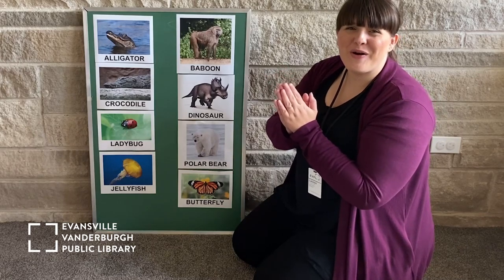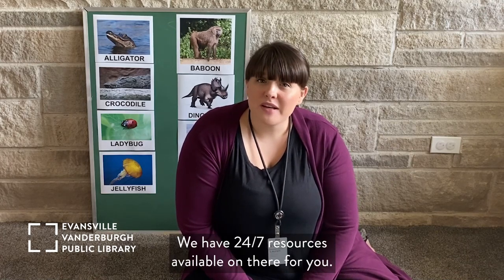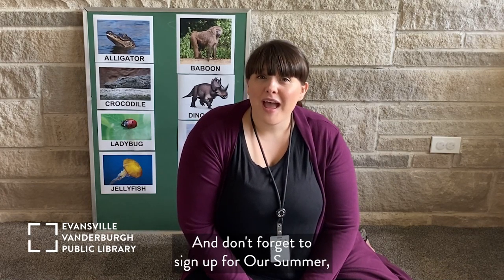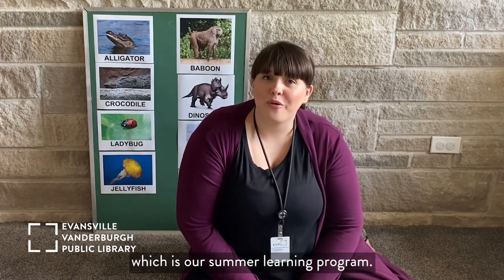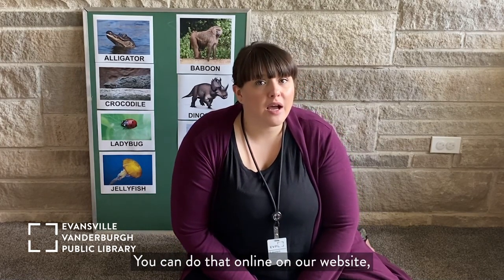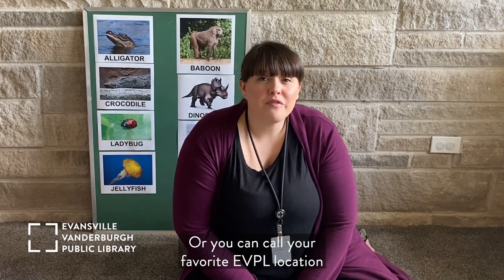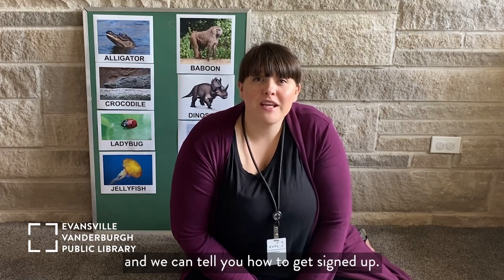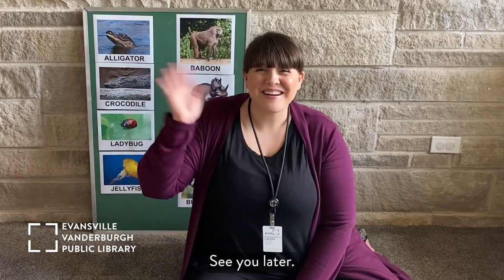Friends, don't forget to follow us on social media at EVP Library, and visit our website, evpl.org. We have 24/7 resources available on there for you. And don't forget to sign up for our summer learning program — you can do that online at evpl.org through Beanstack, or you can call your favorite EVPL location and we can tell you how to get signed up. I hope you have a wonderful day. See you later!